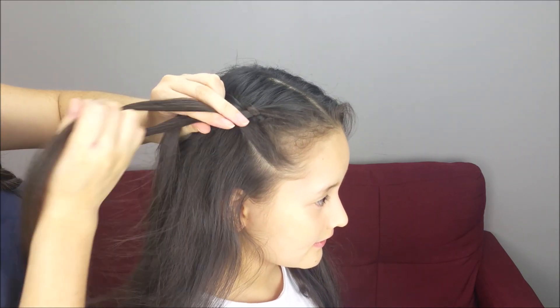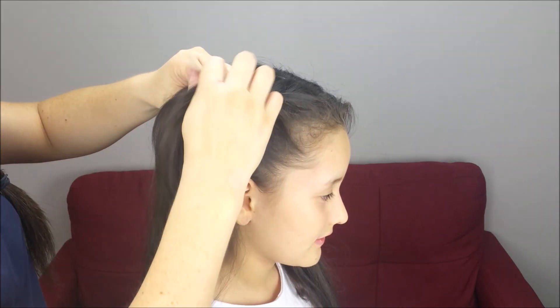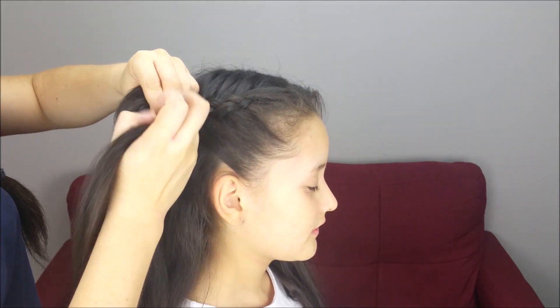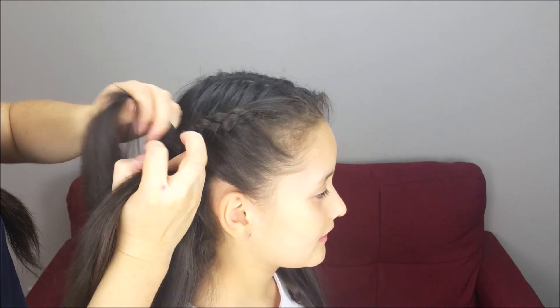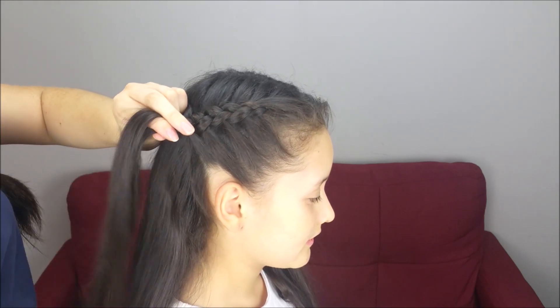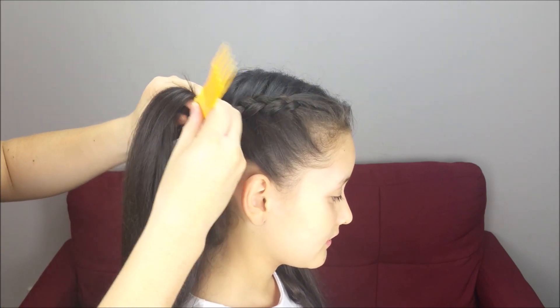One more time, add hair to the braid, and we're going to do four more stitches of the braid. When we are here on the crown, stop adding hair from the top, and we're going to keep braiding until we add hair three more times to the braid from the bottom.